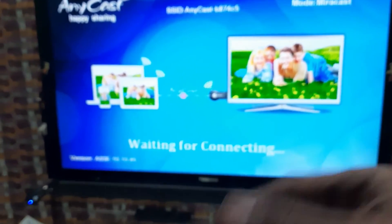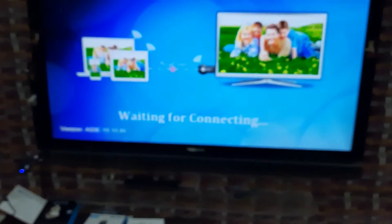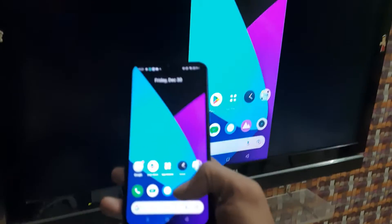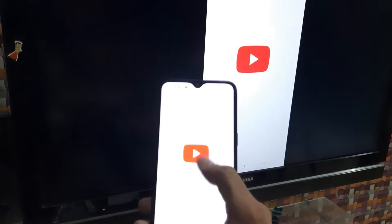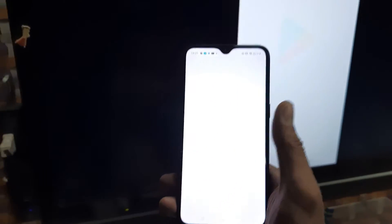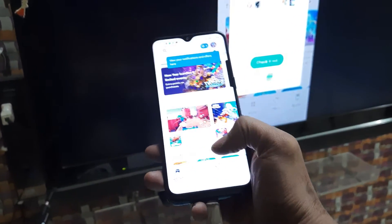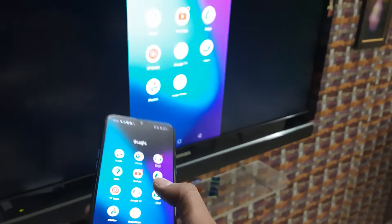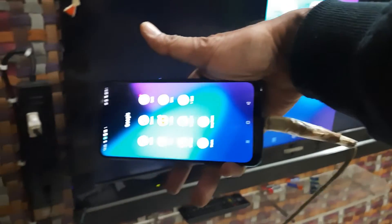Once connected, whatever you do on your phone appears on the TV. If you open YouTube on your phone, it shows on the TV just as it appears on the phone. Rotating to horizontal gives you full-screen video on the TV as well. The same method works for connecting the Mira Screen M2 Pro dongle.